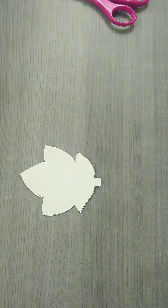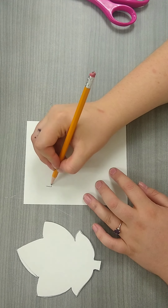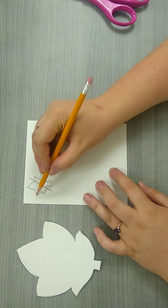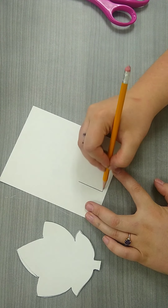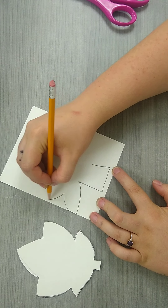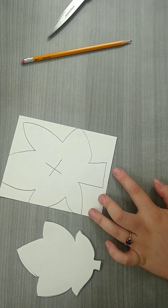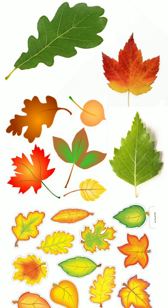Once you're done, go ahead and recycle your scraps. We don't want to draw our leaves super tiny — that is no good. We also do not want to draw our leaves super huge so that they go off the paper; that is not going to be a very good stencil either. Here are some leaves you can draw inspiration from, so go ahead and pause the video now.